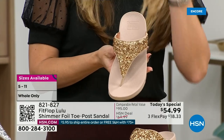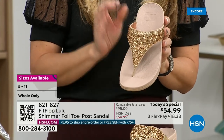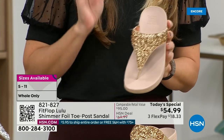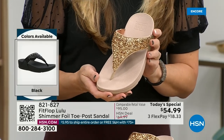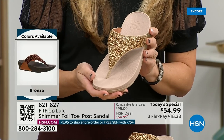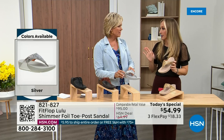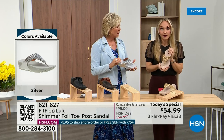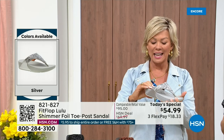FitFlop does have some shoes that are just razzle dazzle, but this to me is a neutral with a little bit of pizzazz. You could dress this up or dress this down. If you're a jeans and t-shirt girl, you put something like this on and it instantly elevates your look. It's a simple sandal and it does give you a nice one and a half inches of height.